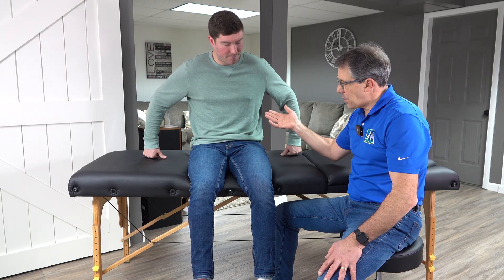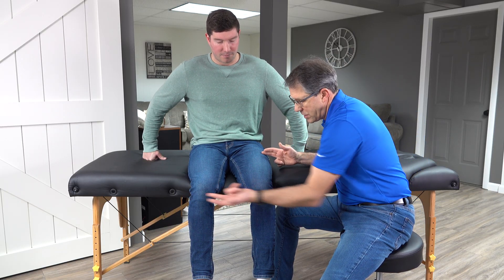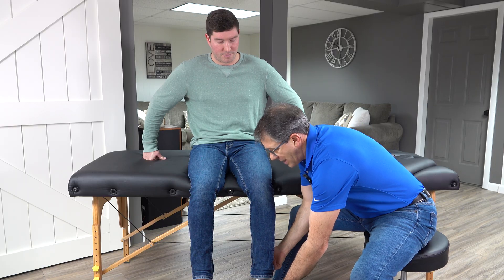These folks will complain of the inability to get up out of a chair, or maybe descend stairs, and as they're going down it feels like the leg is going to give out. So if we do suspect an L3, they could be very disabled by this — you can have a lot of loss of function along with all the pain. L3 does not have a classic reflex like L4 at the knee, or S1 in the calf.